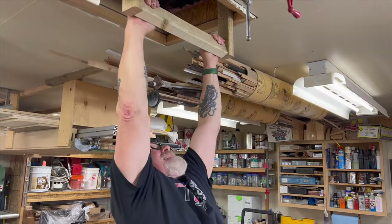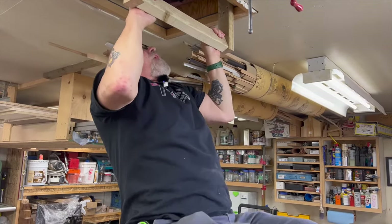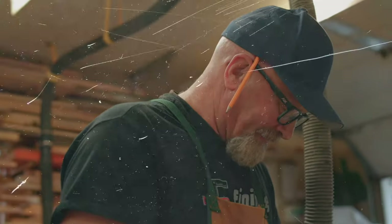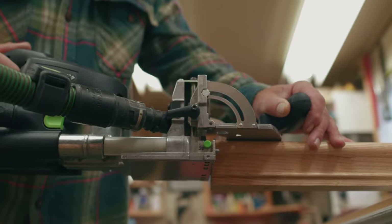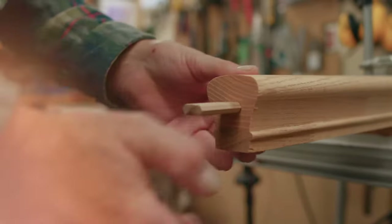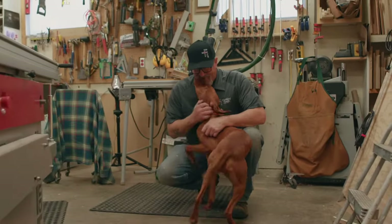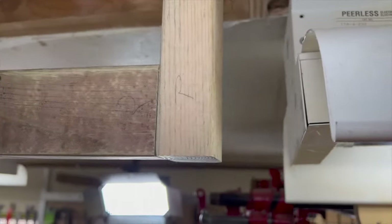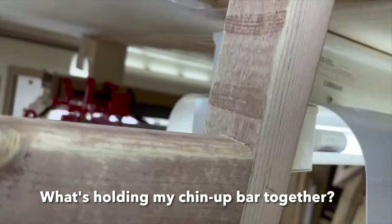I'm going to show you a connector system that is ideal for railing jobs and other carpentry projects — super strong and 100% invisible. Stay tuned. What's holding my chin-up bar together? Watch and learn.